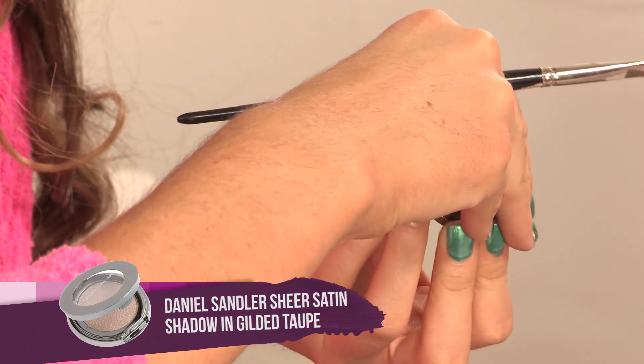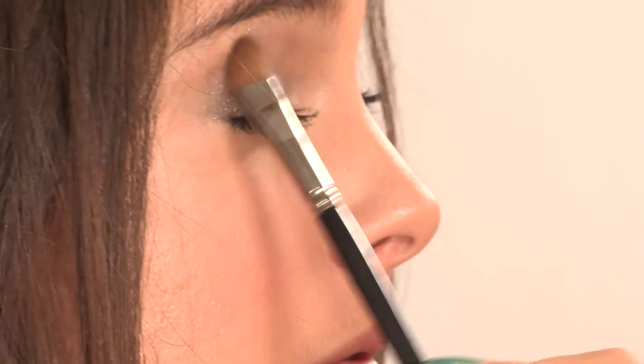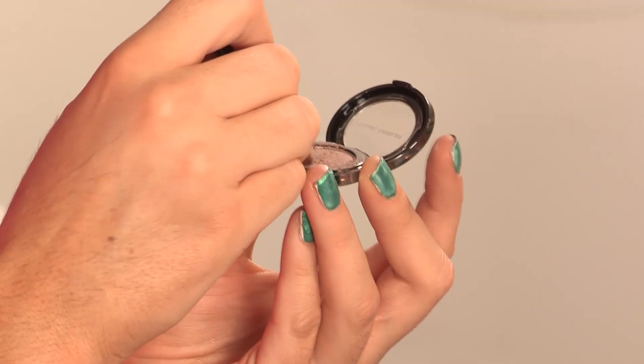But I'm going to be adding this Daniel Sandler Sheer Satin Shadow. I'm taking a makeup eyeshadow brush — it's a really lovely brown color, a little bit goldy as well at the same time. I'm just going to be applying this to the socket of my eye. And with a smaller brush, I'm going to be working this onto my lower lash line, focusing on the outer corner.